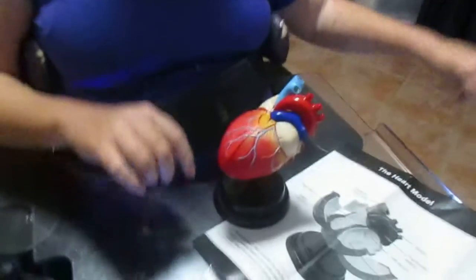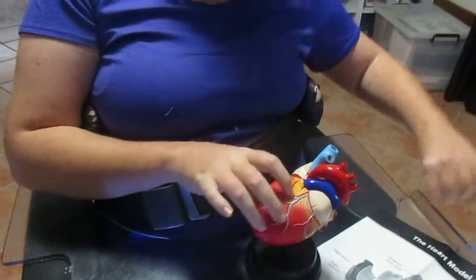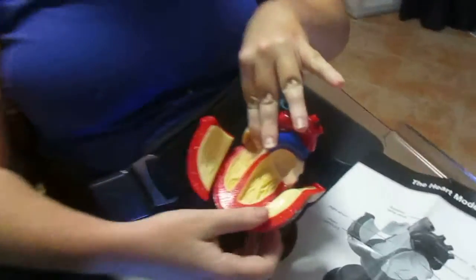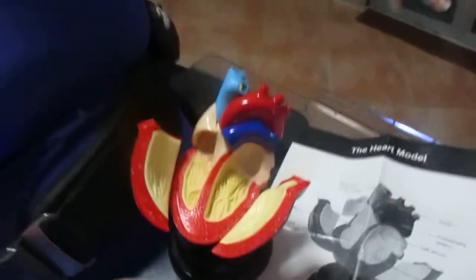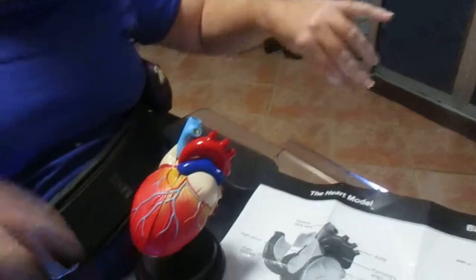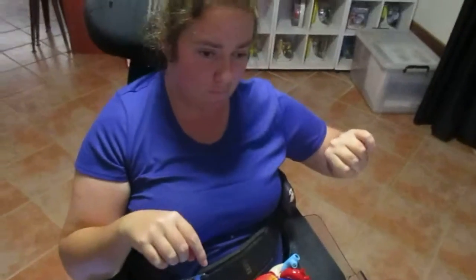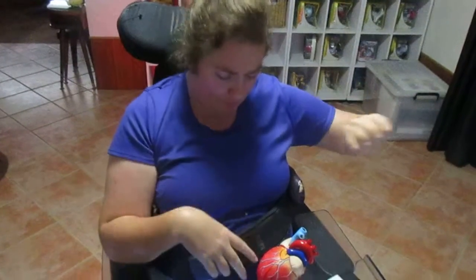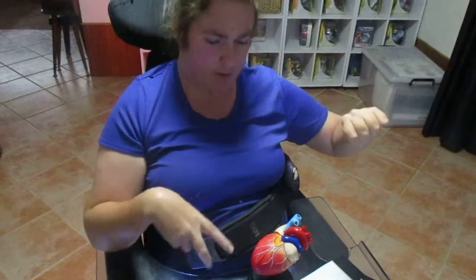Are you going to point out to us what it is? Are you going to teach us about the heart, Miss Stephanie, Miss Collis? No, I really hadn't thought about that. But the two bottom chambers are your ventricles and then the two top chambers are your atriums. Your atriums are the smaller chambers of the four, because your bottom chambers are your ventricles.